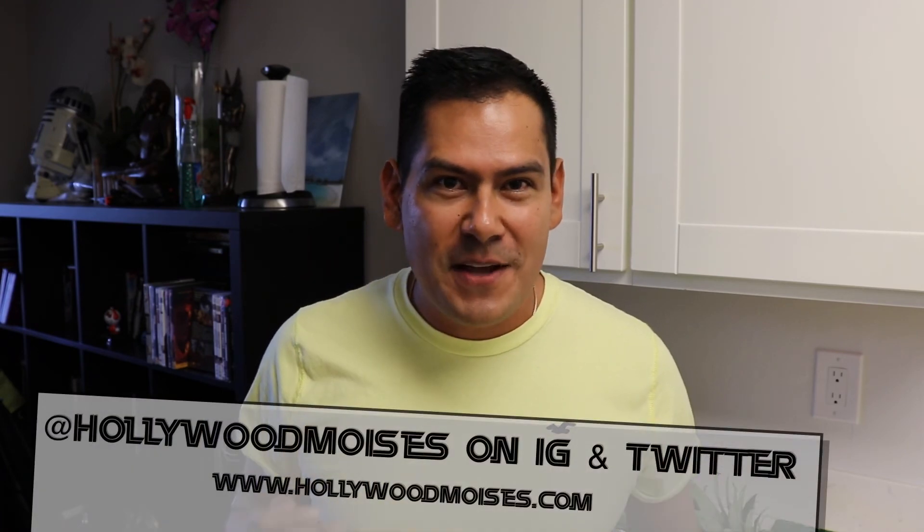If you haven't subscribed, please subscribe to my daily blog — I do fun stuff every day. Come on, think about it, what else are you doing with your life? Just subscribe, it's very easy, you just push the button. Anyway, thanks for watching guys, bye bye!